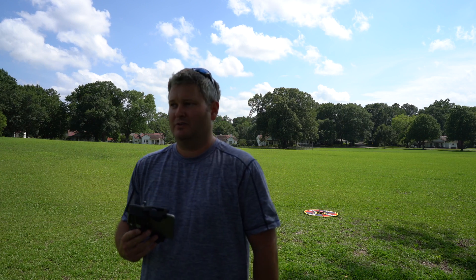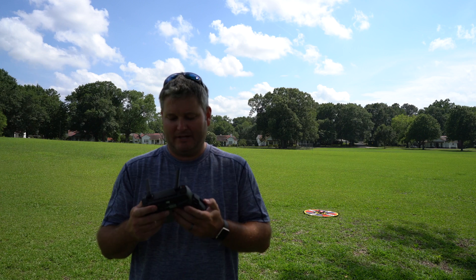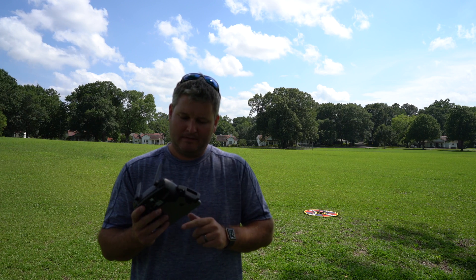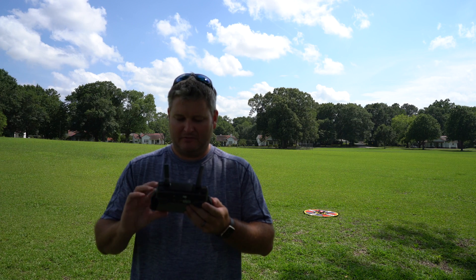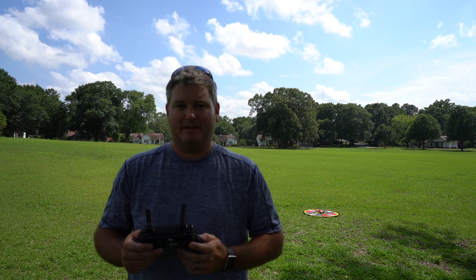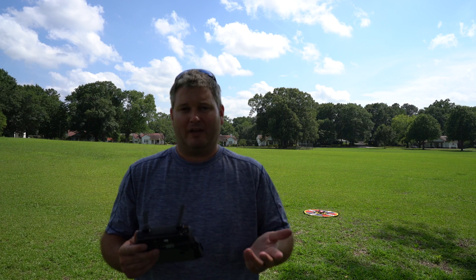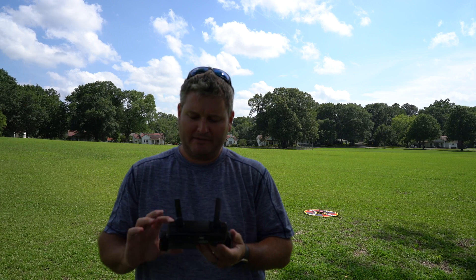My first field test videos were pretty much just basic flight and filming, so I didn't explore the features such as this. The first thing I'm going to do is format my micro SD card. One thing about 1080p is obviously this doesn't do 4K, but with 1080p it doesn't consume as much micro SD card space.